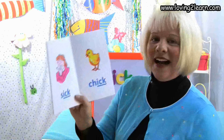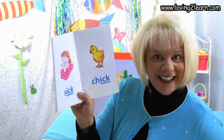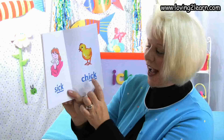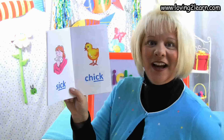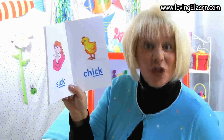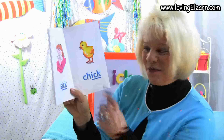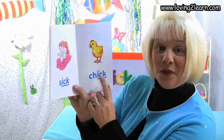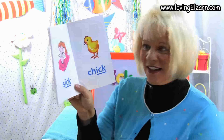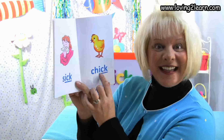Here we see a baby chick. Here's the word chick. Let's spell the word chick: C-H-I-C-K. Where do you see the chunk Ick in the word chick? That's right, at the end of the word. What sound does the Ick chunk make? Ick.